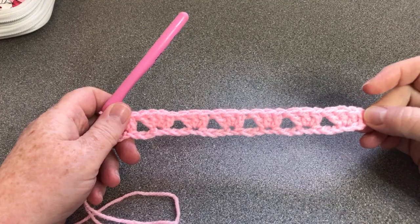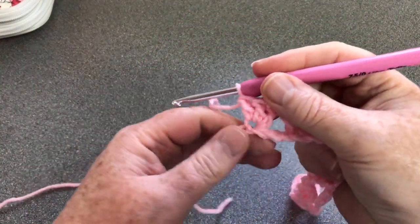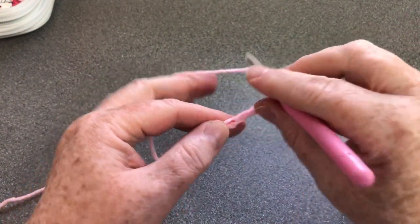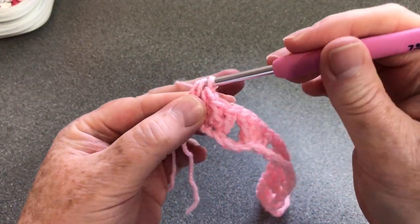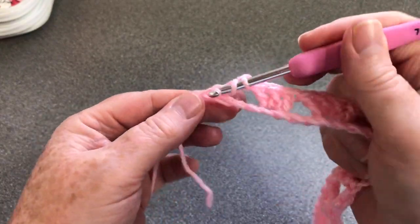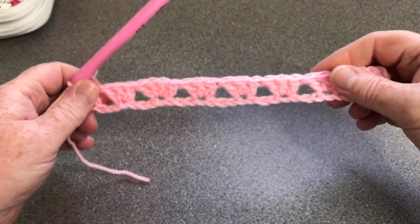We've got four chain remaining. We're going to skip our three and in our last one we're going to do two UK trebles or US double crochets in that same one - just two. And that's the end of our first row.